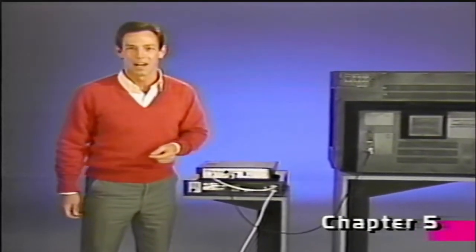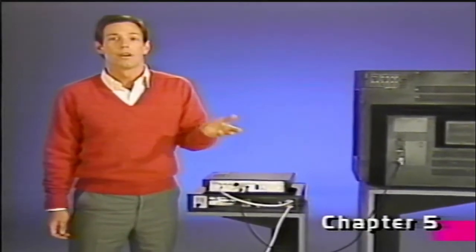Well, you can relax now. Hooking up your VCR is probably the hardest thing for most people to deal with, and you just went through it. So, let's go on to Chapter 6.